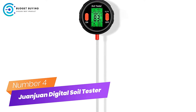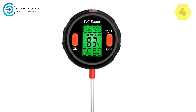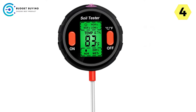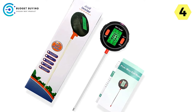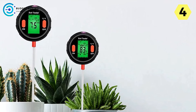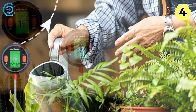Number 4: Juan Juan Digital Soil Tester — Your Ultimate Companion for Plant Care. In the realm of gardening and plant cultivation, precision and insight are key to fostering lush and vibrant greenery. Recognizing the importance of these factors, Juan Juan presents its latest innovation, the Digital Soil Tester. With its advanced features and user-friendly design, this device is poised to revolutionize the way plant enthusiasts monitor and manage their soil conditions.